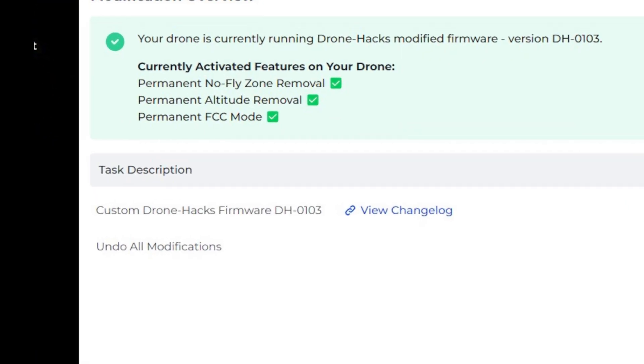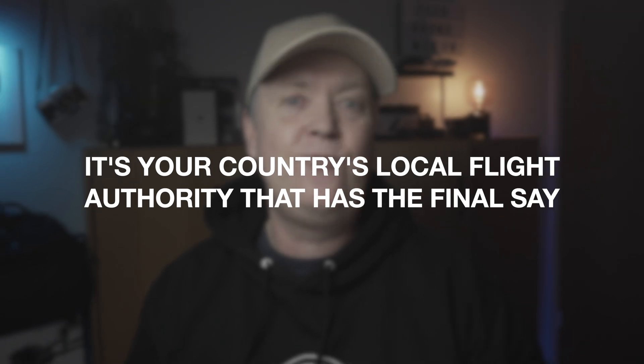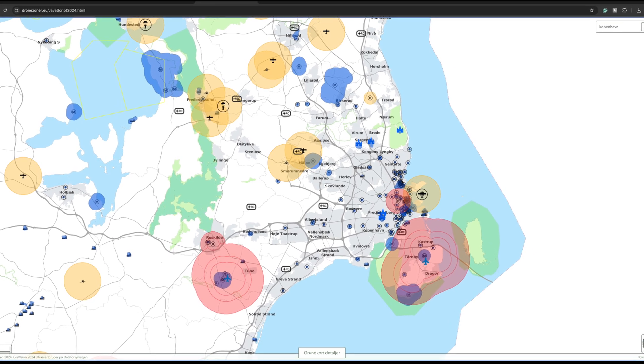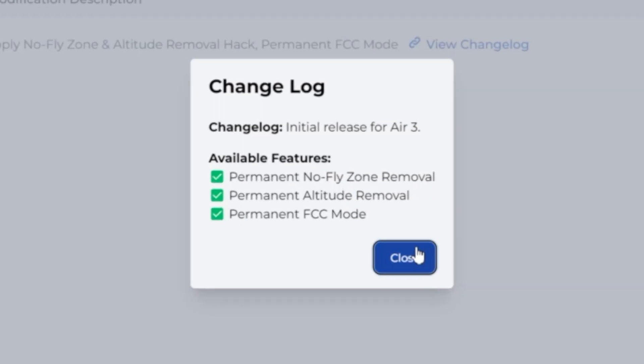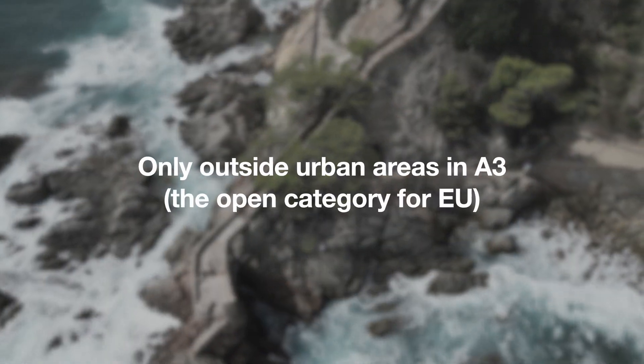However, I see the real value in being able to disable the no-fly zones, as DJI often gets this wrong inside the app. In reality, it's not their business to regulate that — you are the responsible person for not flying into these no-fly zones. Also, for those flying away from urban areas with a C0 drone, it might be useful to disable the 120-meter altitude limitation from the takeoff point, especially if you are climbing hills or mountains.